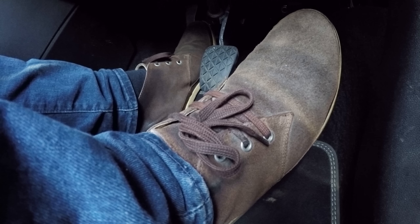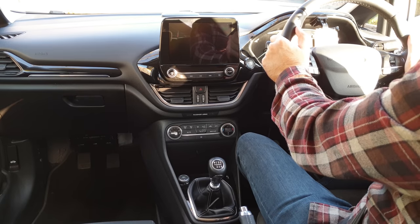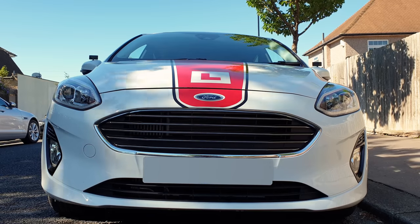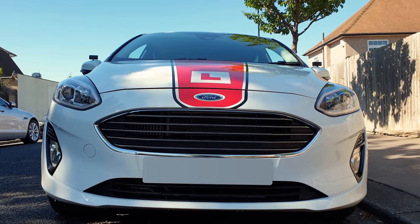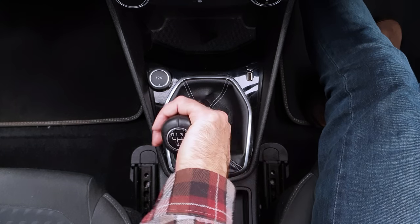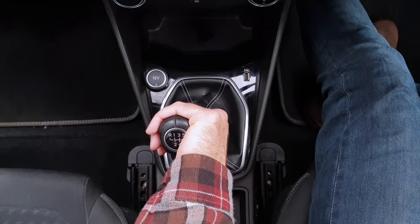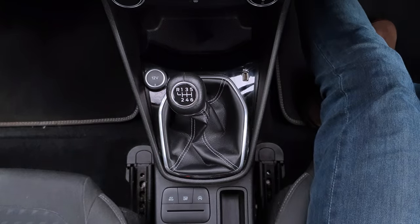For more information on how to adjust the seat, steering column, and mirrors, have a look at the link in the description. Before starting the car for safety, make sure the car is in neutral. You can check by moving the gear lever left or right — it should feel springy. If it's in gear then it won't move much side to side.